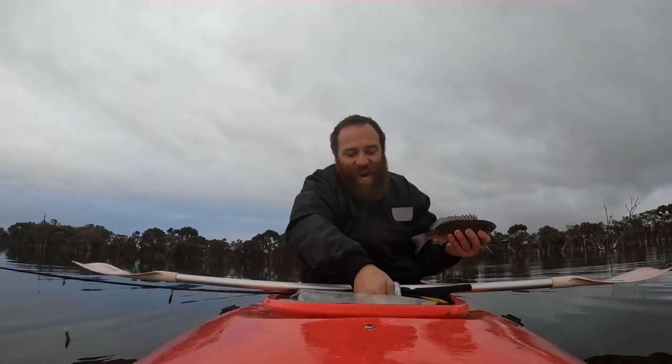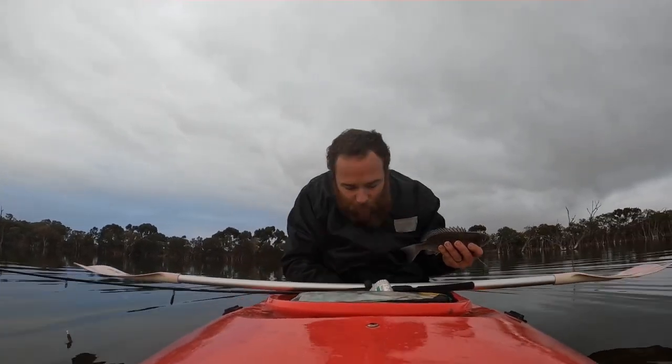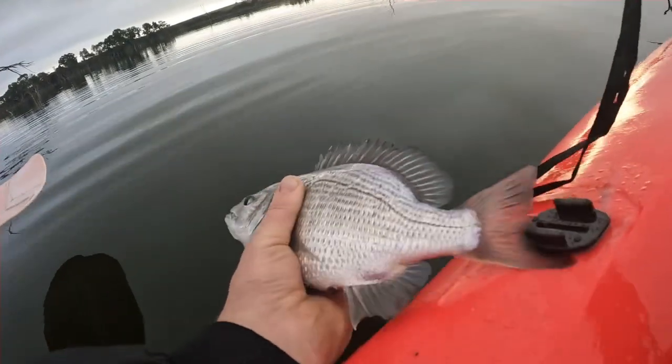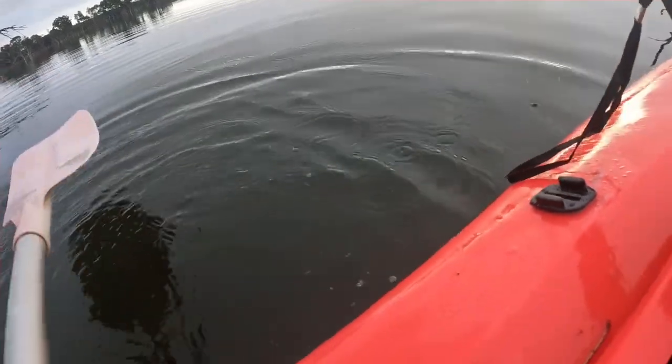All right guys, we're gonna get him back. Let's try and get his mum — there are big brim in here. Time to release this little sucker. How good is that! We're on the board — number one brim. Let's get another one.